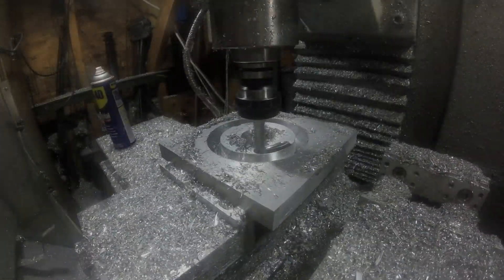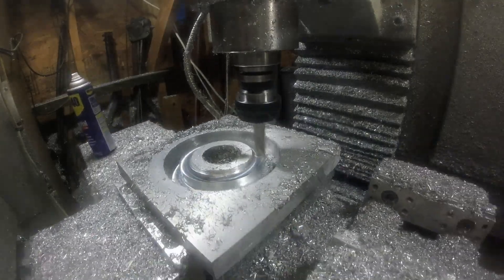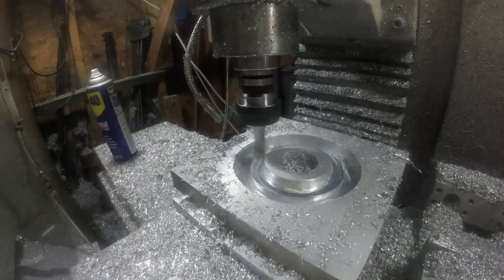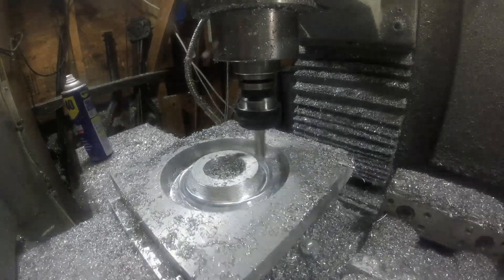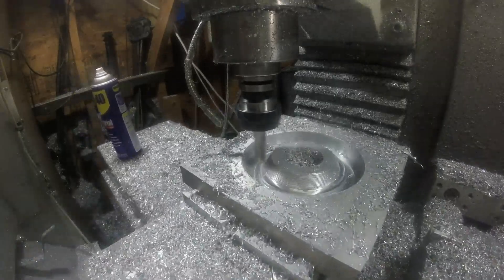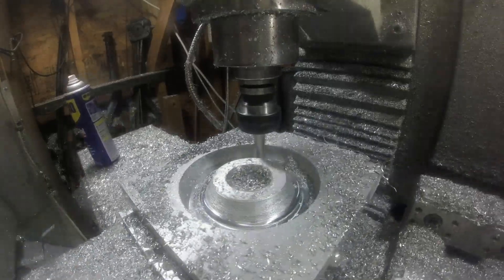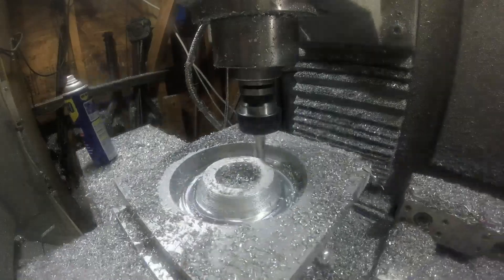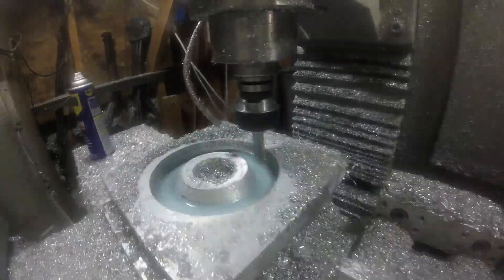Here's the piece — aluminum — and I just hogged out a bunch of excess material. The reason I'm using aluminum is because I've got a ton of it laying around, basically tripping over the stuff. I don't have much steel, and I don't even know if this is going to work, so I thought it would be better to use what I have laying around. If it does work, maybe I'll make one out of steel.